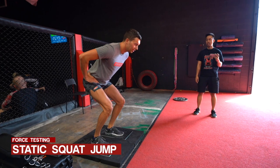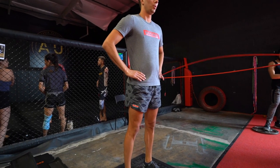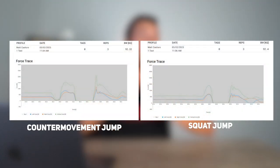Test number two was a static squat jump. You squat down and hold for five seconds before jumping. This specifically tests concentric power production — we don't involve the stretch-shortening cycle with this squat jump, whereas with the counter movement jump we do involve the stretch-shortening cycle from dipping and then jumping. The force plates are very sensitive: they tell you exactly how much you're pushing into the ground, exactly when you left the plate, how much time you were in the air, and when you landed to calculate how high you jumped.